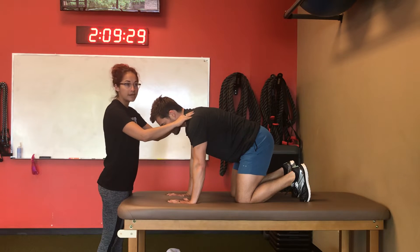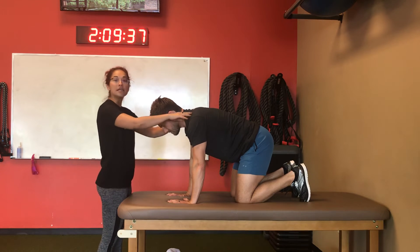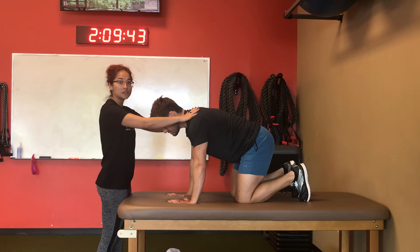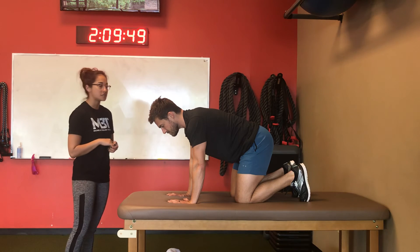If that doesn't work, putting them in different variations — which I'll talk about soon — might help. Or just go down to a rock back position and see if that changes anything. Or maybe they're not ready for quadruped and they need to go back to supine, working on a reach with an arm bar with 5-10 pounds if they're very deconditioned.